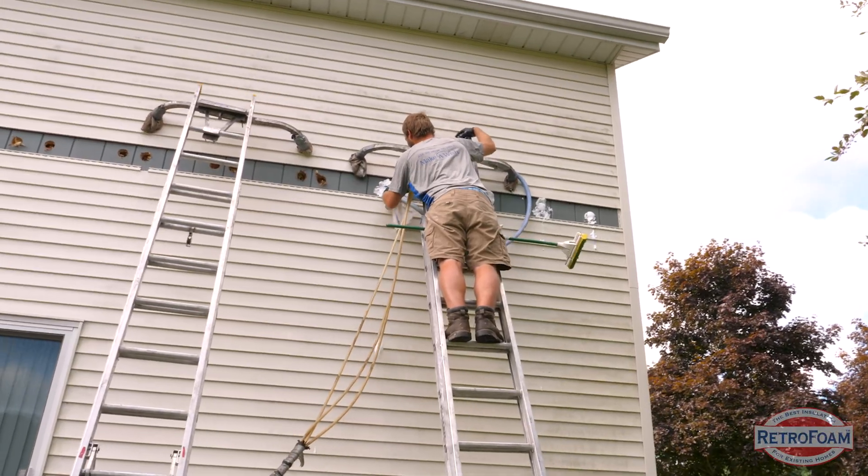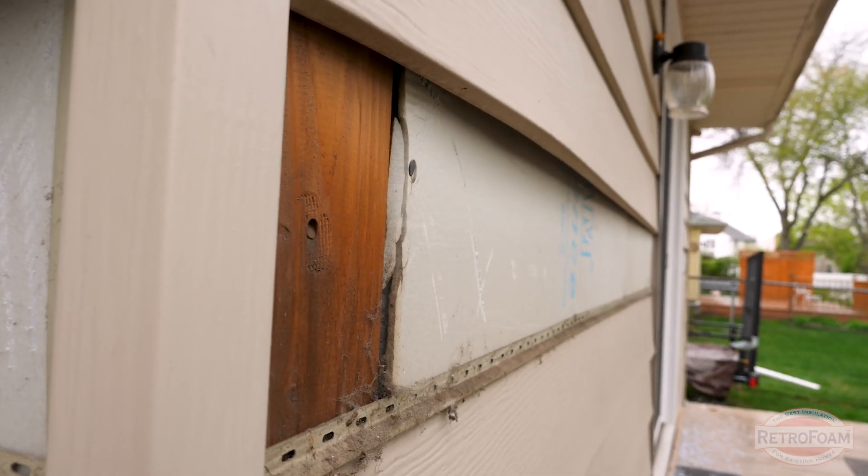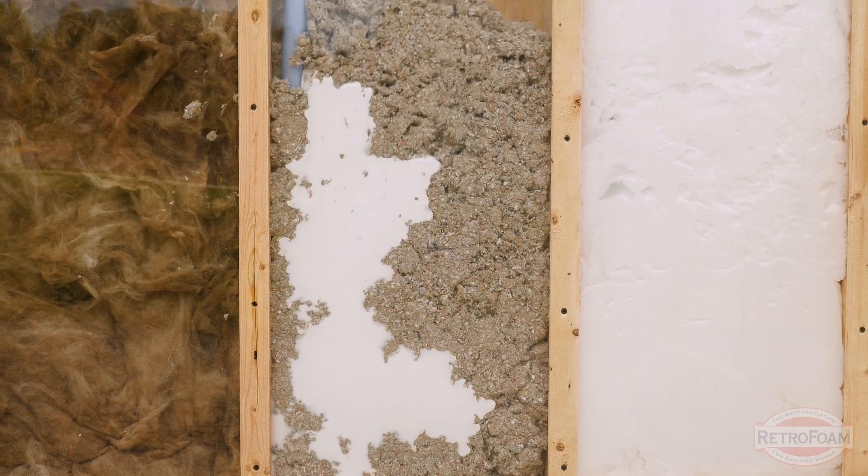Whether you have siding, brick, wood, stucco, aluminum, or many other types of siding, you can have RetroFoam installed into those exterior walls.